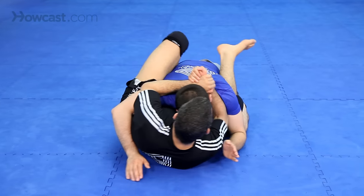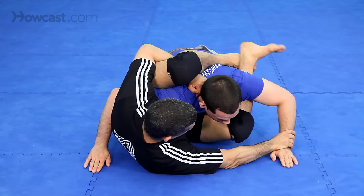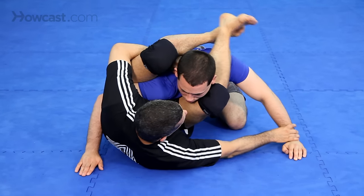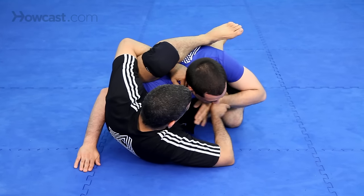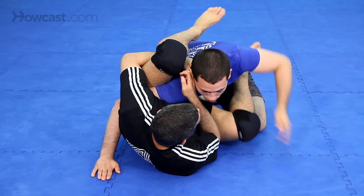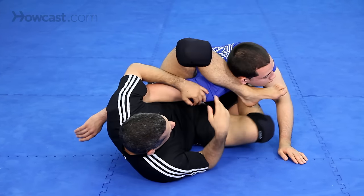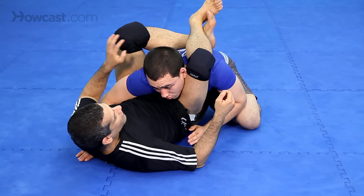Also from the Lister. I push his arm out here, bring my foot over again, or push his arm in. If his arm is here, push it in again, come here. Another entry is off of the omoplata — here he starts to defend, and I'm right here again.